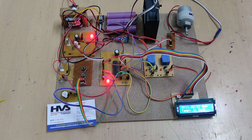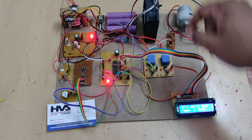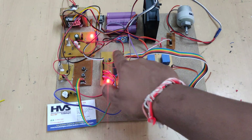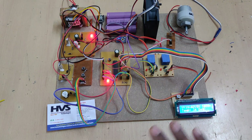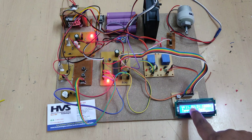Let us switch on the power supply to the kit. A welcome message is displayed on the LCD screen, followed by live battery voltage along with current and temperature readings. Since there is no load connected, the current reads zero milliamps. This reset switch can restart the microcontroller if any junk message appears on the LCD — pressing and releasing it resets the system without erasing the program.